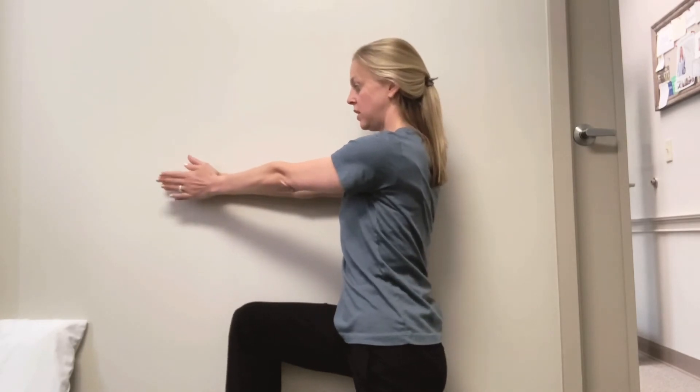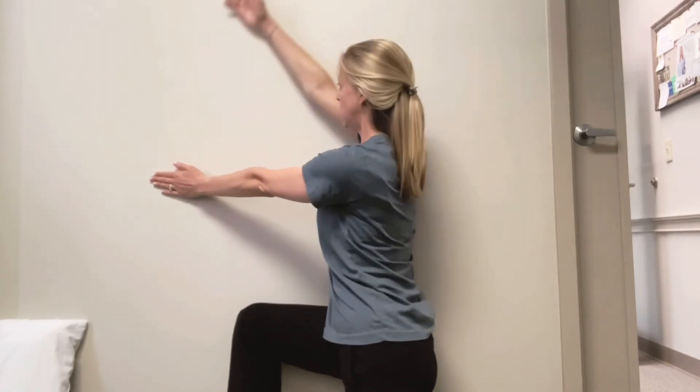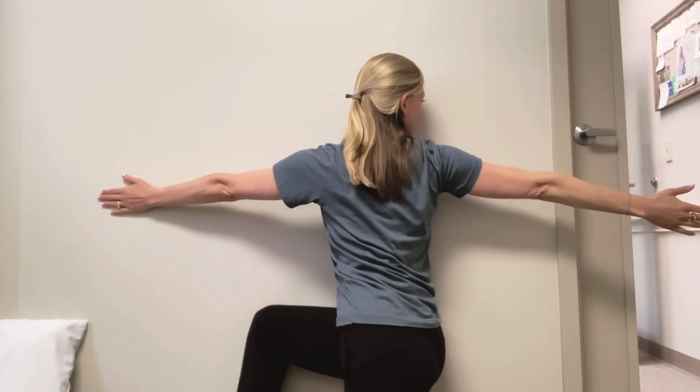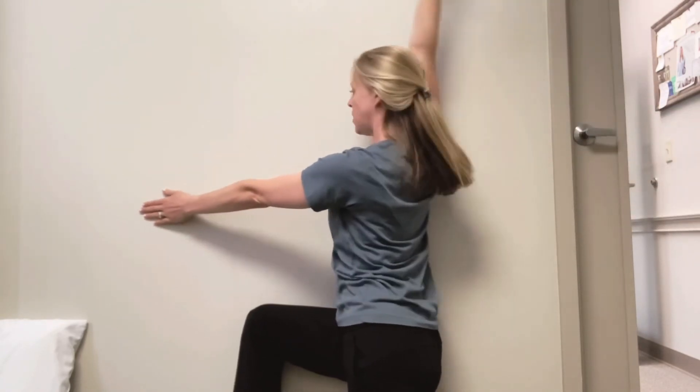You can also do the side closest to the wall, and you can rotate up and over. Feel that stretch between the mid-back and the shoulders, and come back.